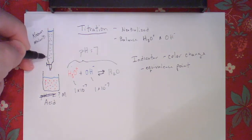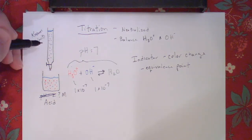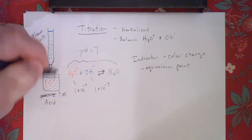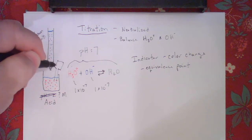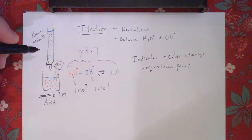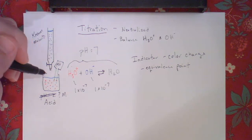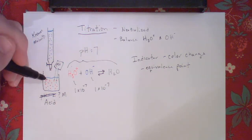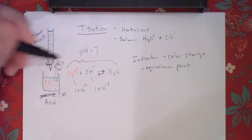The other thing we could do is use a pH meter — something that registers the pH. We watch that pH change and look at the point where it is. Again, this is a process we use to figure out an unknown concentration, or to just get a balance point between the two solutions.